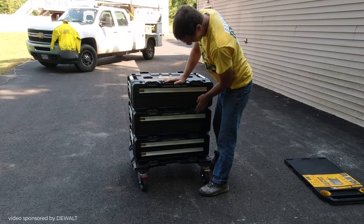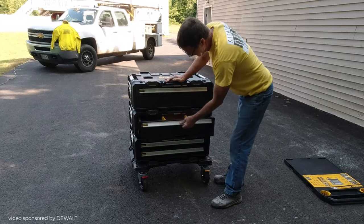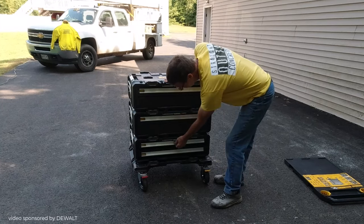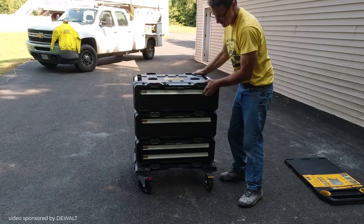You could stack these drawers any way you want. This just happens to be the way I put it together, with the two deep drawers on the top and then the smaller drawers on the bottom. But you could arrange them any way you want.